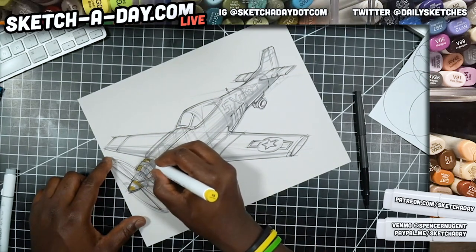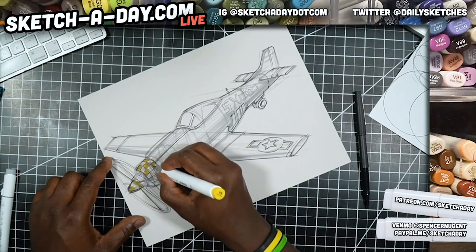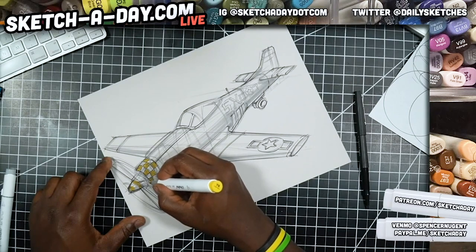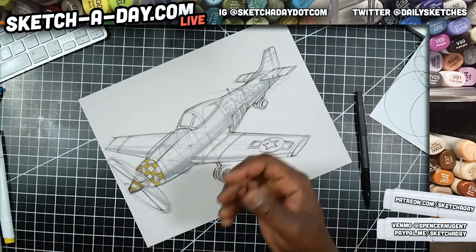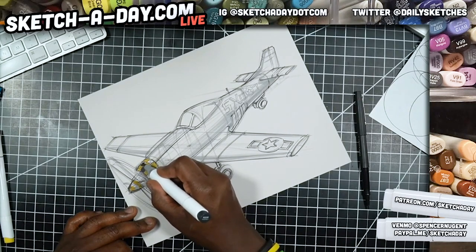Let's get the checkered pattern in. I'll fill in the yellow first. The reason I can fix the color is that marker ink is translucent — so if I want to make it brighter I can always use something like colored pencil on top, and that will make it appear brighter.